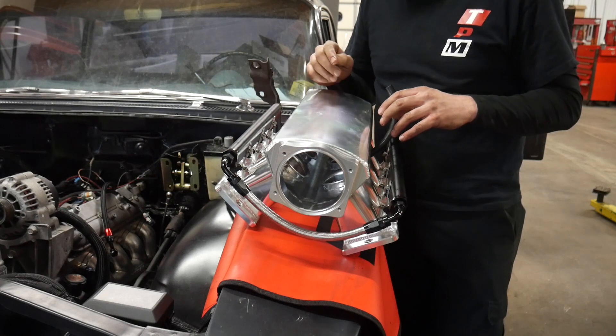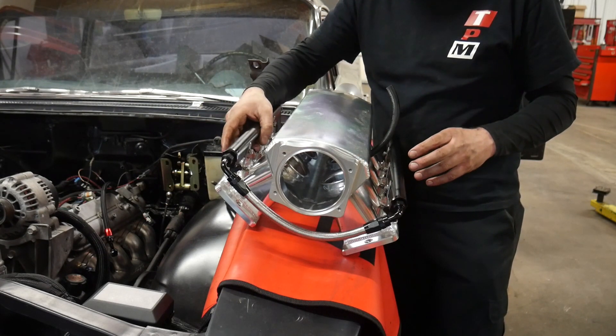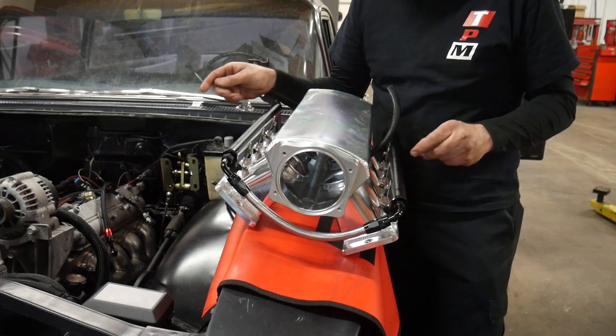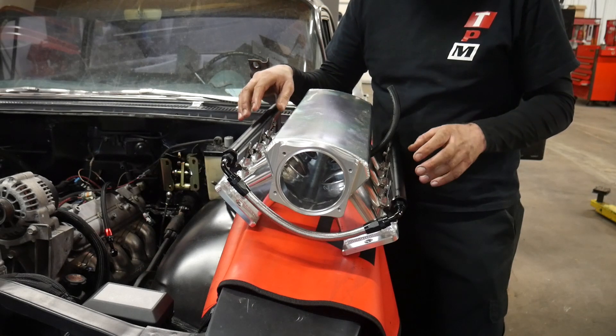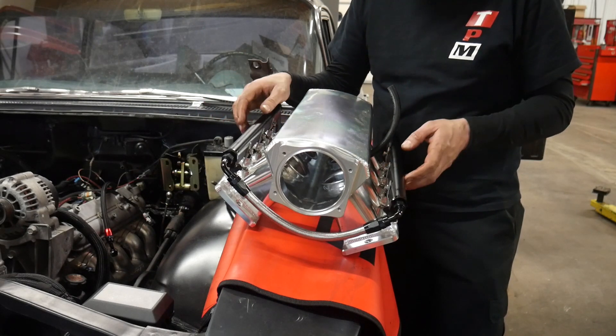Let's go ahead and throw it on there, get the wires run through for the injectors, and see how it all looks. But first I've got to take the tape off the cylinder heads — because if I mount this on there, I want it to be the last time I have to take it off, hopefully.